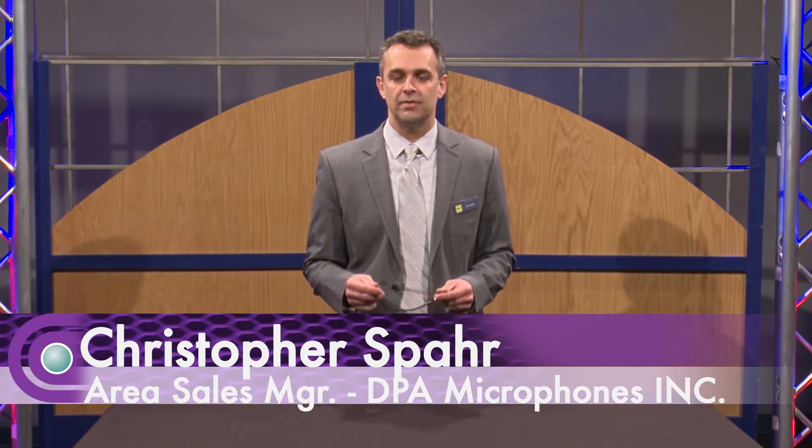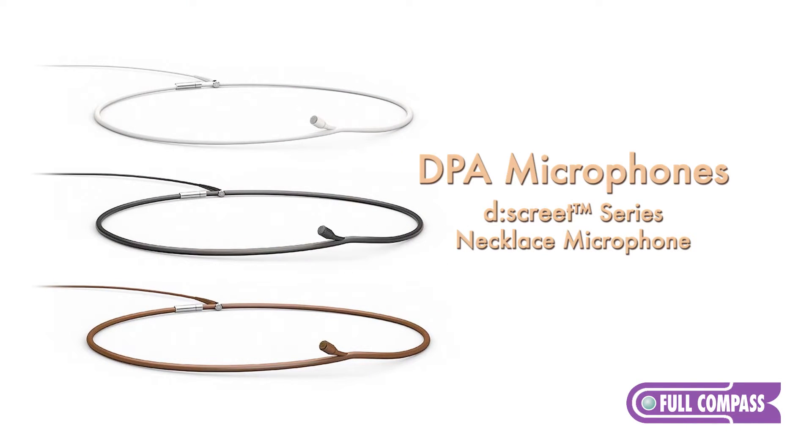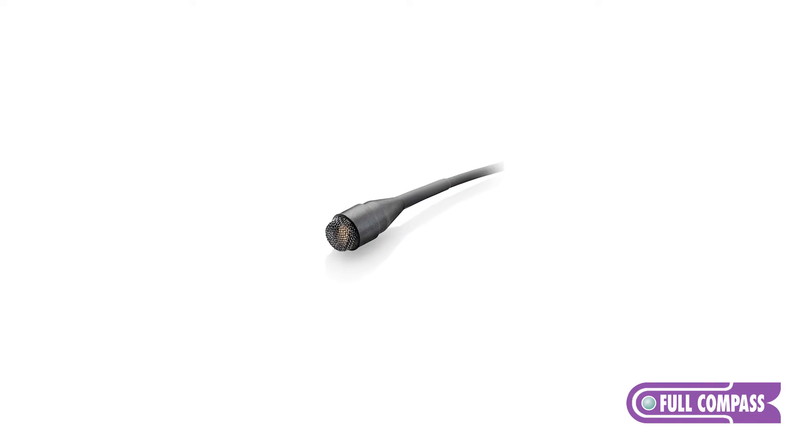Hi, I'm Christopher Sparr with DPA Microphones, and I'm here today to talk about the Necklace Microphone. This Necklace Mic is part of our discrete line of microphones. It uses our discrete lavalier capsule, and it's wrapped in a rubber sleeve.